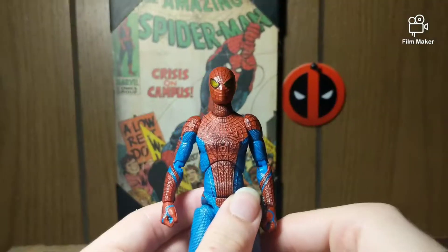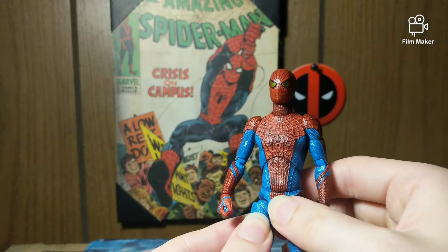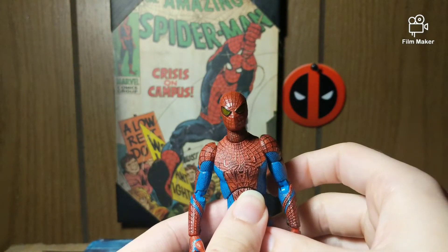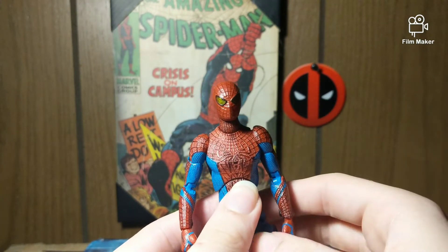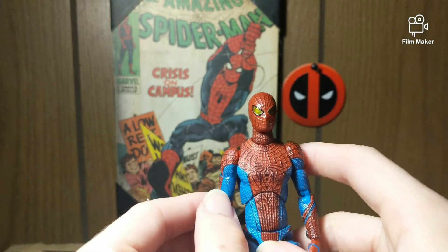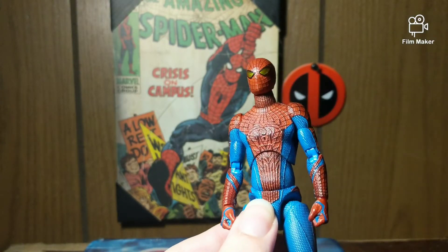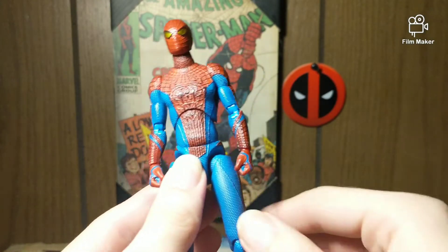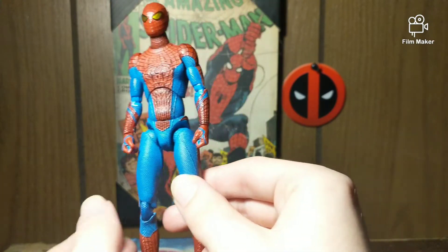Let's get into it — here we have the Mafex Spider-Man action figure from The Amazing Spider-Man out of the packaging, and man, this thing is freaking wicked awesome — or wicked cool, as in the words of that kid from Spider-Man 3. The colors are accurate, the physique is accurate; the legs might be a bit on the long side.